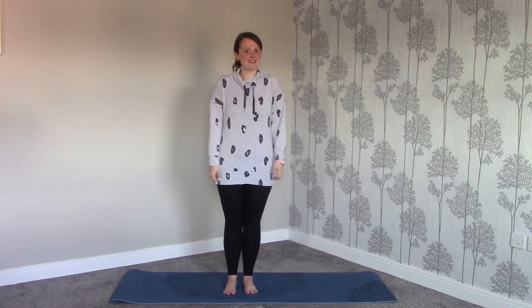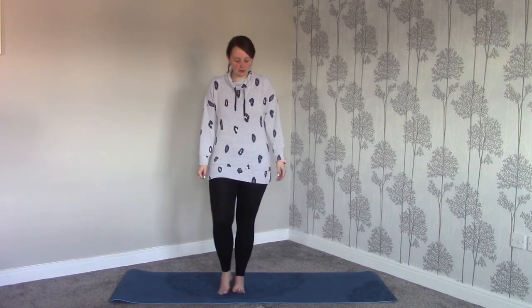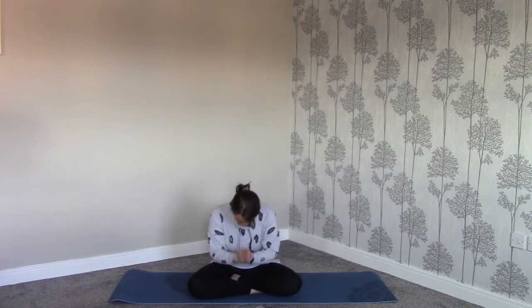So copy the moves that I do and try to have some fun. Let's start our yoga as we always do by crossing our legs, sitting on our bottoms and bringing our hands to our hearts. After three we'll say our yoga hello. Namaste. One, two, three. Namaste.